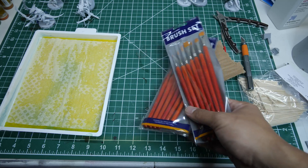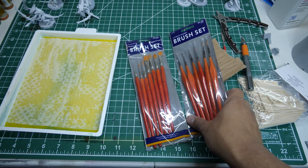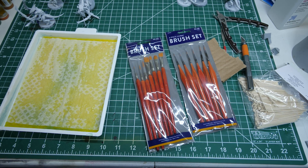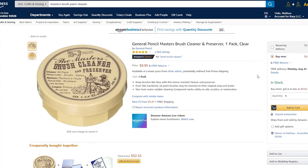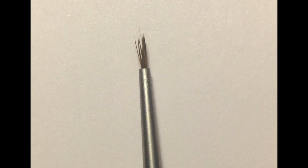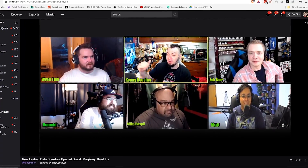For my brushes, I'm just using some hobby brushes from any hobby store near you. I've been using these cheap brushes for a long time and they work, but they're synthetic bristles, and even when I clean them after every use with the Master's Brush Paint Cleaner, they always end up curling at the tip or eventually fraying out after about a month's worth of painting. So being sick of it, I ended up talking to the guys at Spiky Bits.